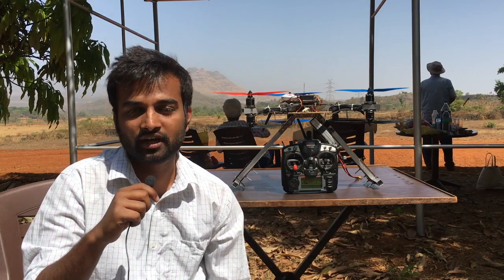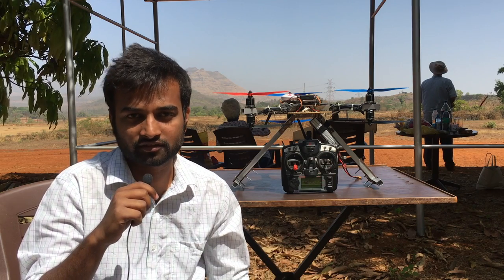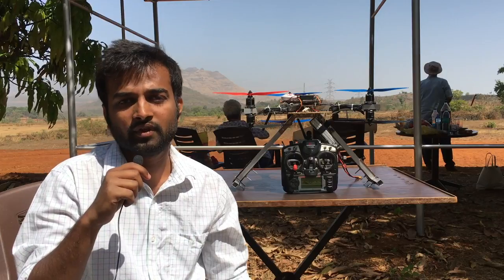Precision agriculture using drones. I am Rohit Karle and this is the drone that we have manufactured. Our idea is that we will be doing precision agriculture using these drones.